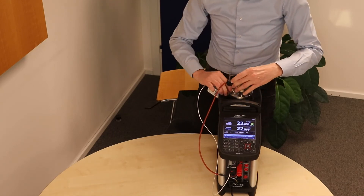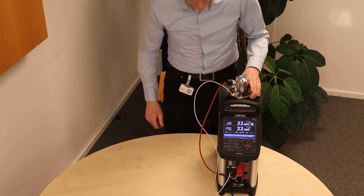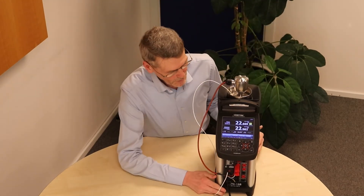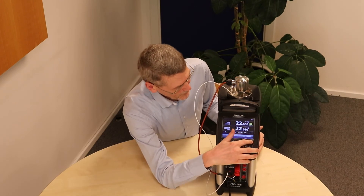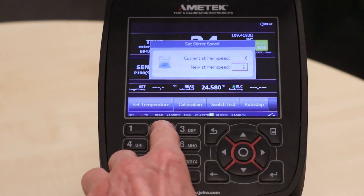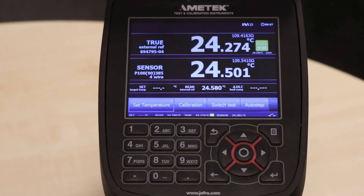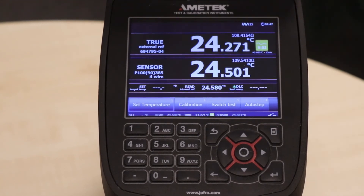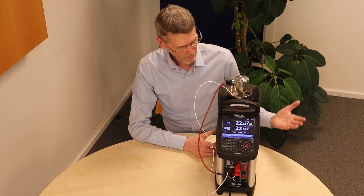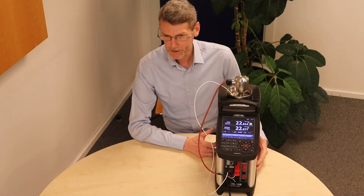We take everything and put it into the calibrator. Now we are ready. We set the steerer speed as well — go into the menu, go to the steerer menu, and set the steerer speed to 25, then enter. You can hear the steerer is running. The system is ready and we just need to set a temperature.